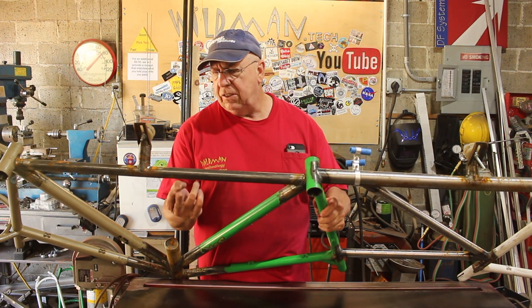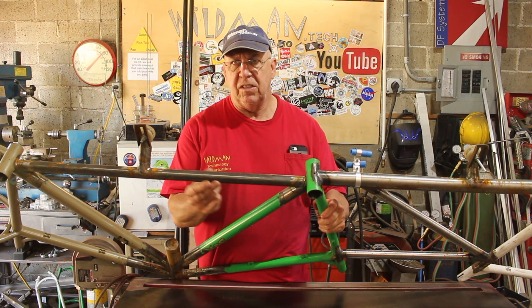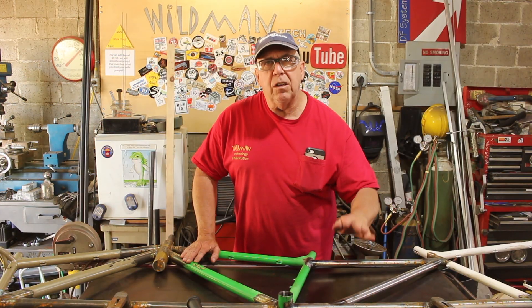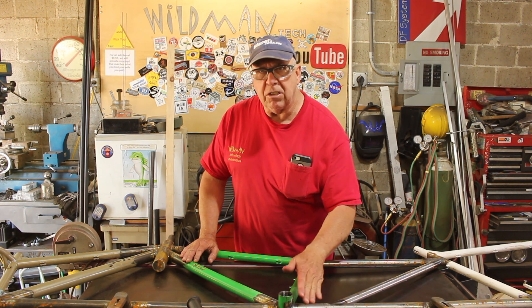The new tube we're going to install is going to be like this. This was not double-butted tubing — this was aircraft tubing, which is the same thickness along its entire length. So what we're going to do is remove this tube altogether and replace it with another piece of the aircraft tubing. We'll start by just cutting it out.